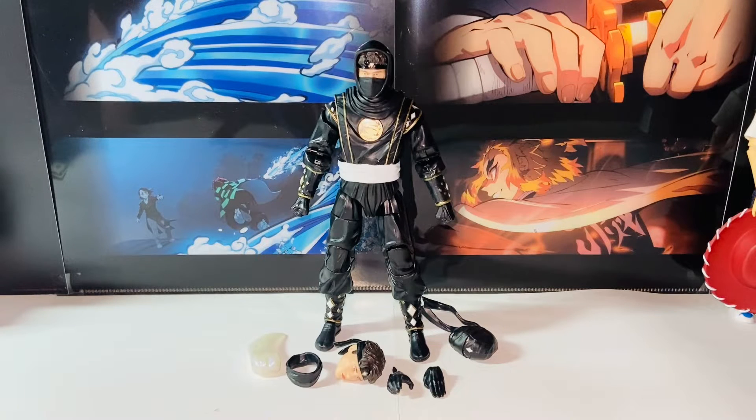Hello everybody, this is Kyoshi here. Welcome back to another video. In this video, I'll be reviewing the Hasbro Power Rangers Lightning Collection, the Mighty Morphin Black Ninja Power Ranger Action Figures. So without further ado, let's get started.